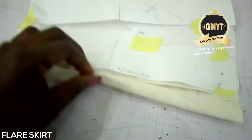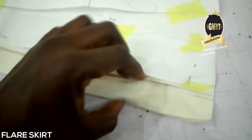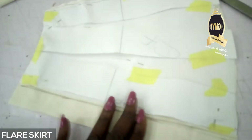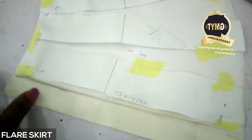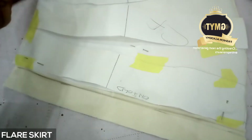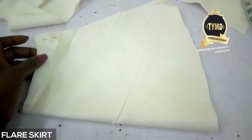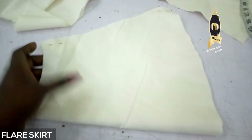The next thing is to open this up - I'll open this up and then I'll have two pieces. Now I have two pieces. The next thing is to fix my zip and then join it on the side. This is my CF unfolded.